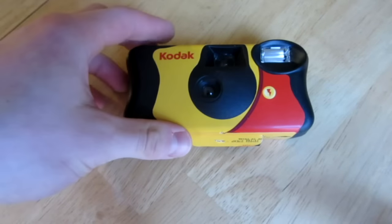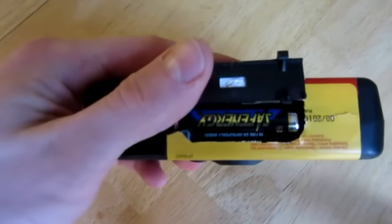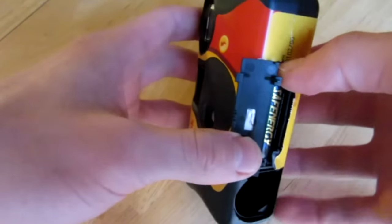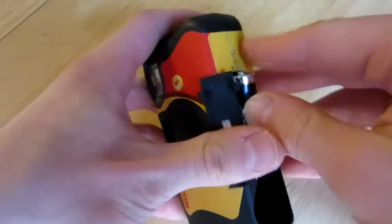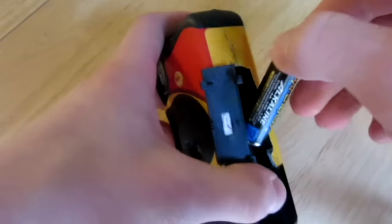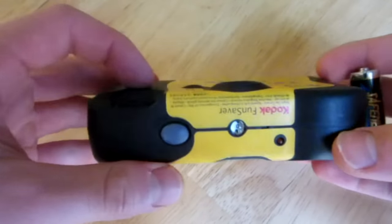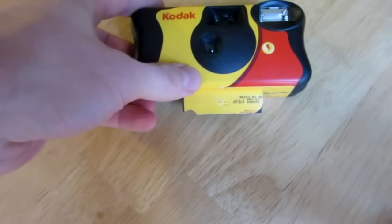First, you are going to get your power supply out of the camera. I won't go through all the details — I have done it in a million other videos, so check out one of those, such as the taser video. Take out the battery, take apart the camera, and make sure to ground the circuit board when you are doing so, so you don't shock yourself.